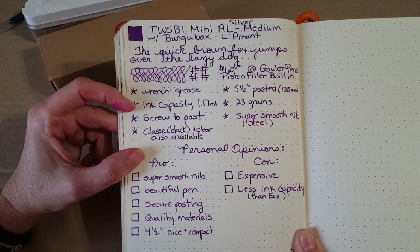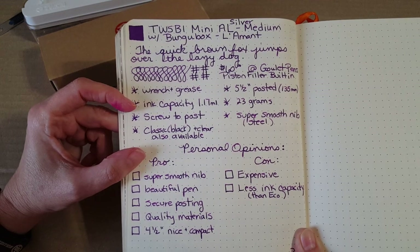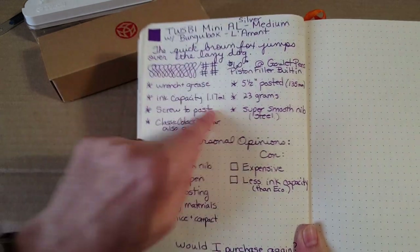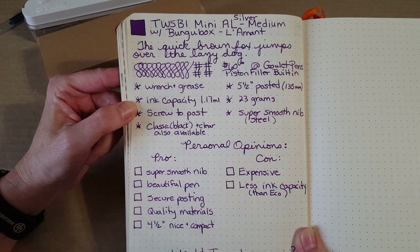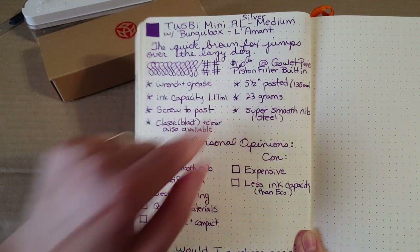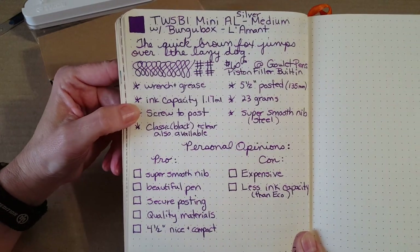It has a smaller ink capacity than the Eco that we talked about in the last video — about a little over a milliliter — but that's still really good and more than what you get in most cartridge converters. It's not as much as the Eco, but I never seem to run out writing with that amount of ink.